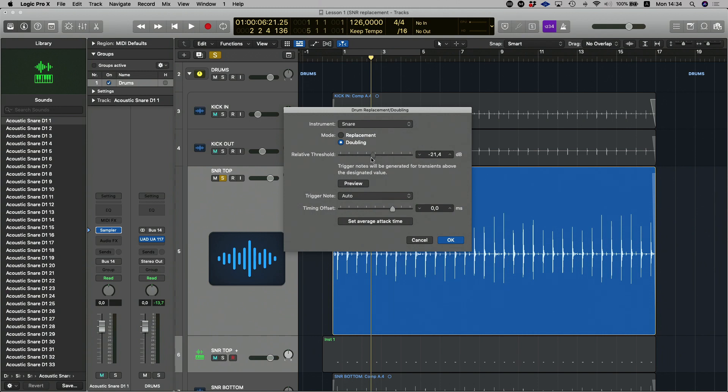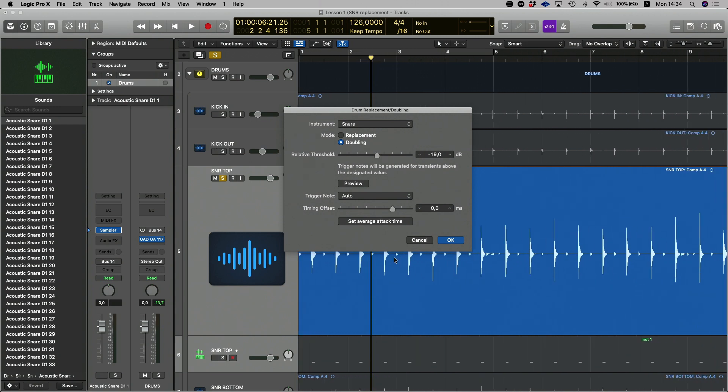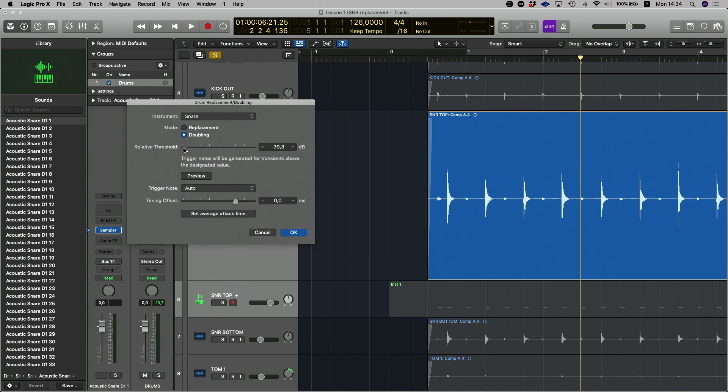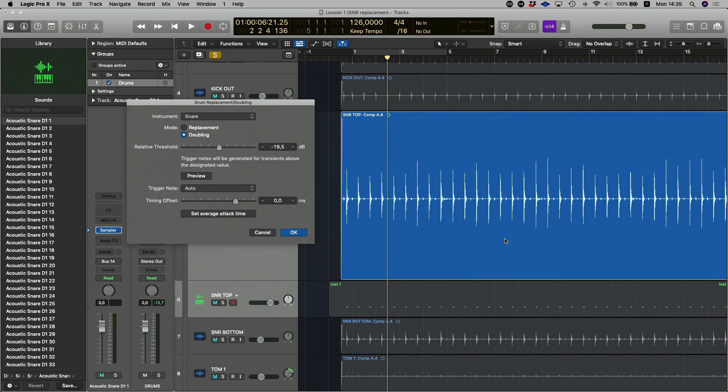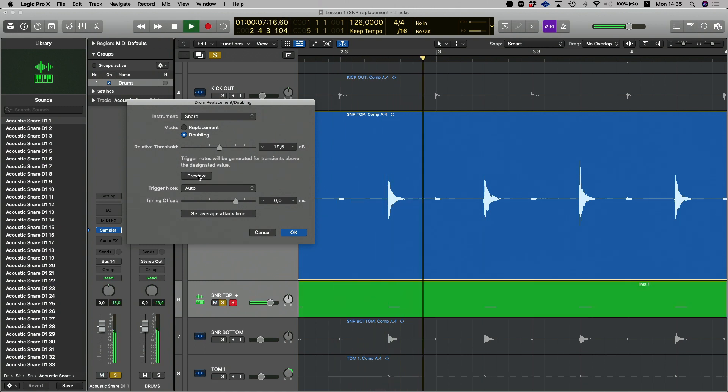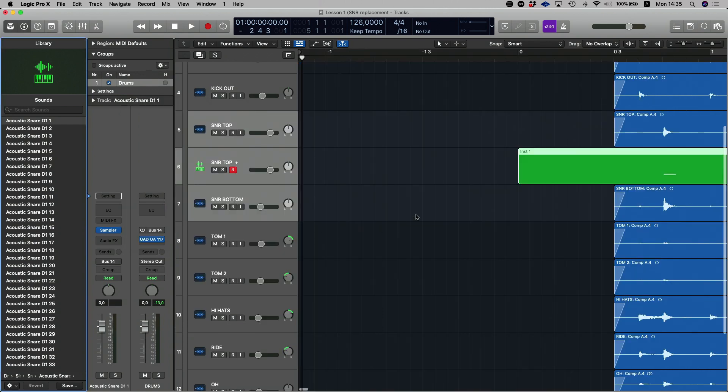The next thing to look at is the Relative Threshold. This knob allows you to select the threshold for sampling. I just want my attacks — the twos and the fours on this snare drum. If I move the relative threshold all the way to the left at -40 dB, it picks up every sound that came through that microphone. But around -19.5 dB is a good place because that gives me just my twos and fours and the accented hits, without any kick bleed or cymbal bleed. You can preview that, and then hit OK.